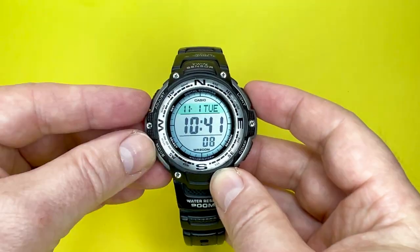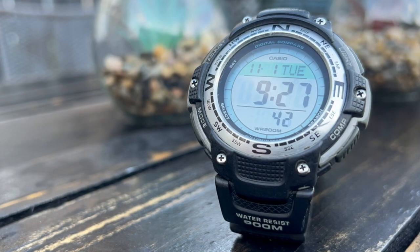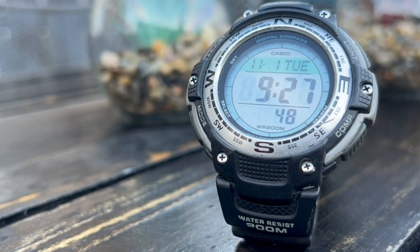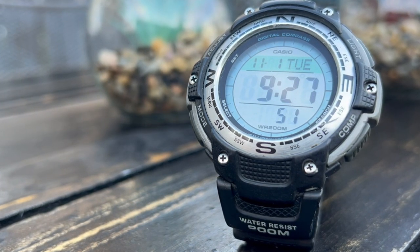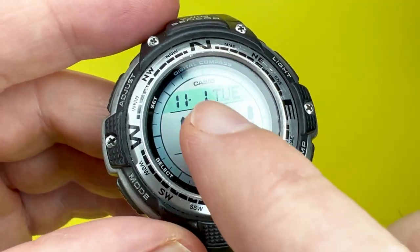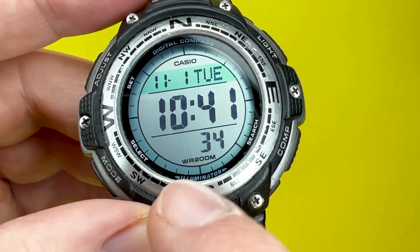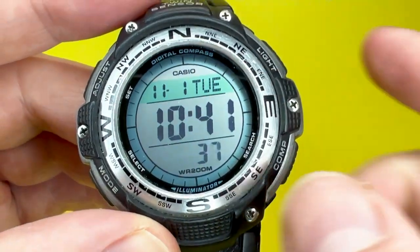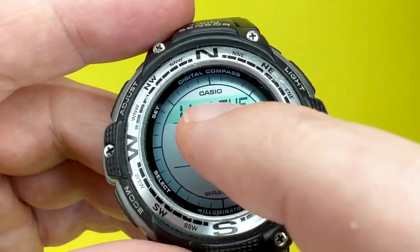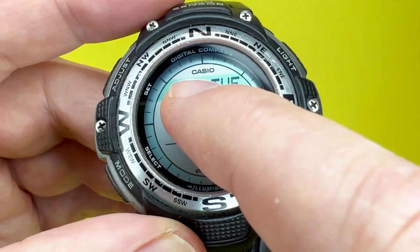Moving on to the actual display — this is super easy to read. It is massive and I love the circular nature of the dial. It's a really nice watch to glean the time from. You've got the date, the day, the time, and seconds, and it obviously changes depending on the mode you're in. You'll also notice some indicators going around the edge of the dial, which are for the compass that this watch has.